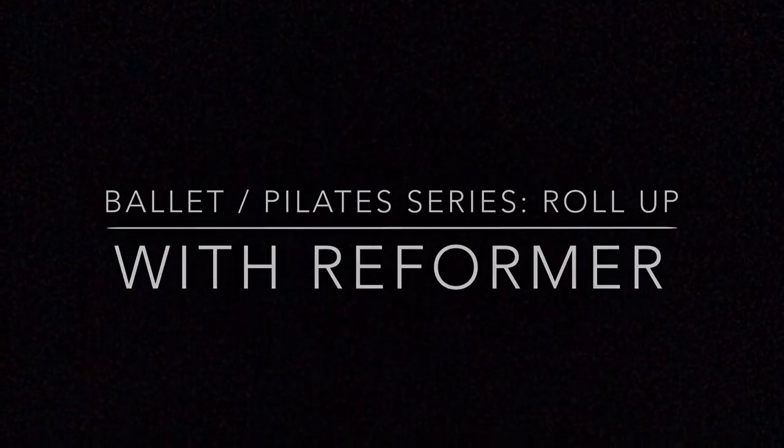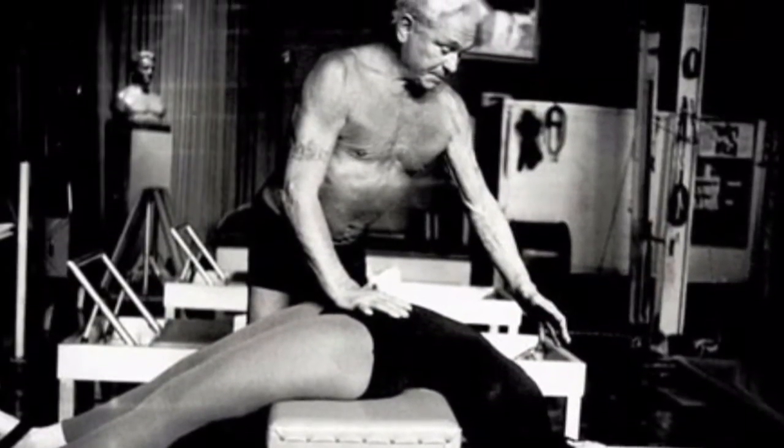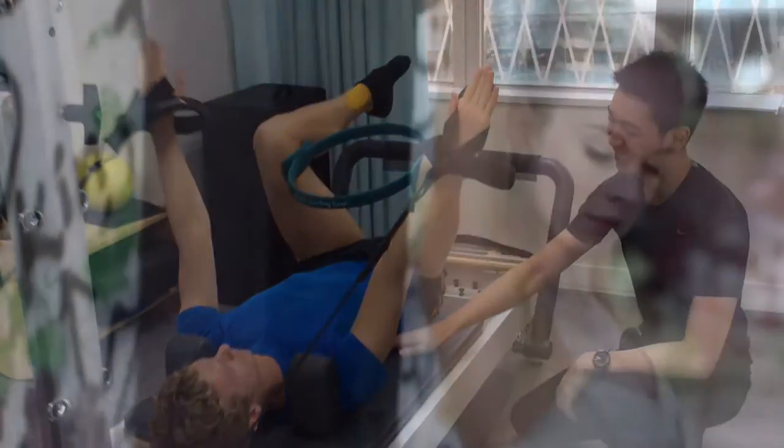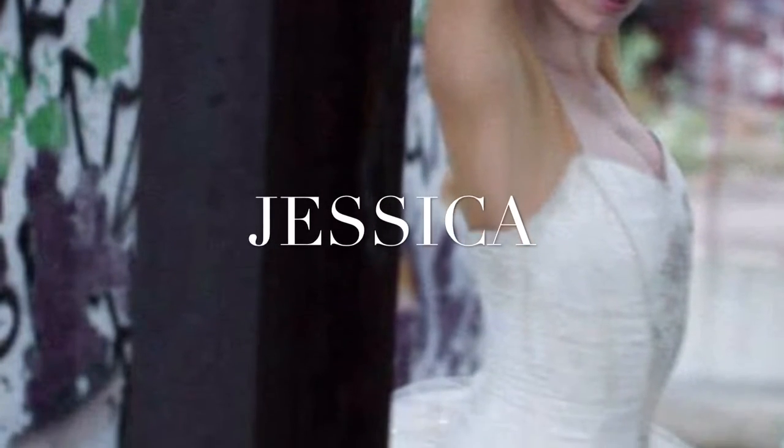Hi, today we're going to share with you a Pilates roll-up exercise with the Reformer, which is designed by Joseph Pilates. Mr. Gordon Zung, a Pilates instructor, is going to instruct a ballerina, Jessica, to do the roll-up with the Reformer.